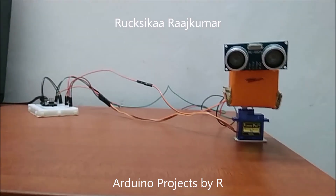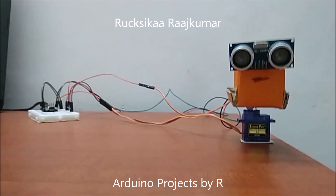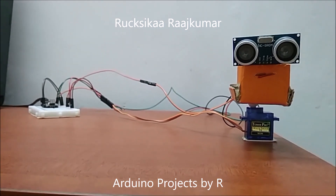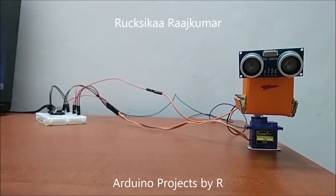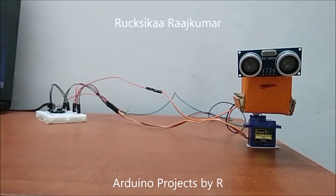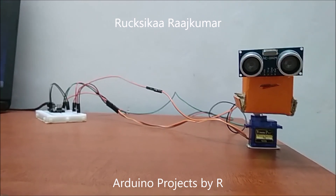My Arduino Radar is designed to detect objects within 40cm away from my ultrasonic sensor. When an object is detected, it will show that the object is within range and will show its distance from my ultrasonic sensor.